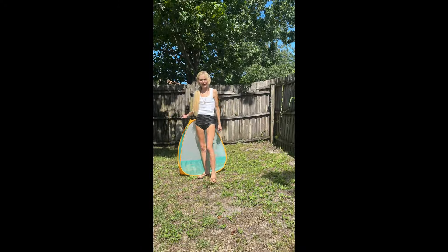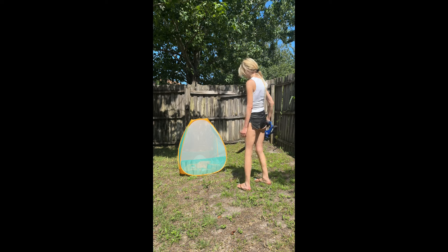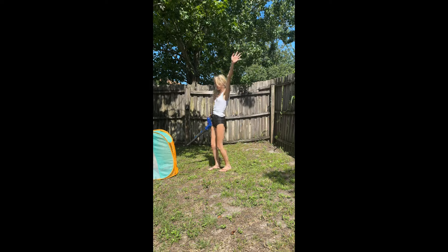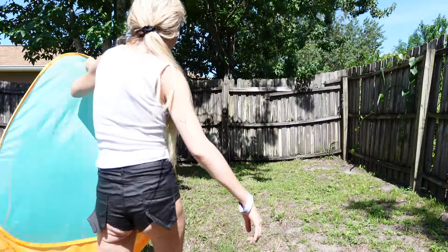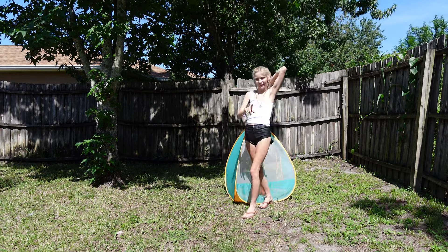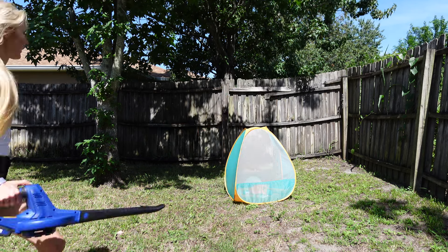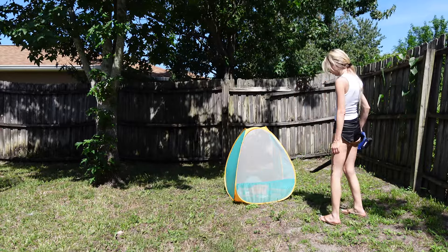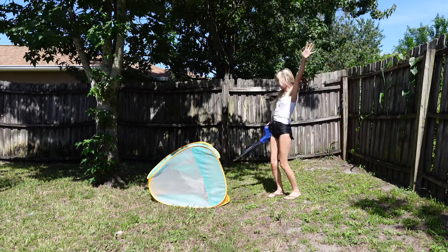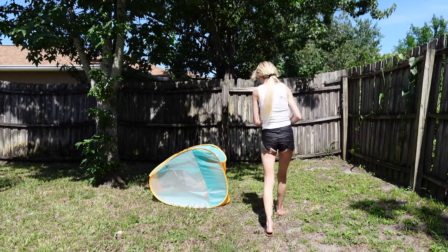It is a camping tent, but it also has some stuff inside to help weigh it down. So this might be a hard one, but we'll just test. Let's just see how it comes out. Look. Oh yeah. Told you. That tent is weighed down a lot, so this is actually really impressive.